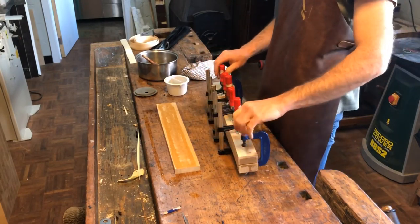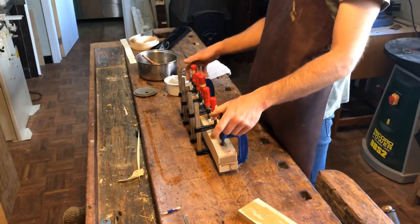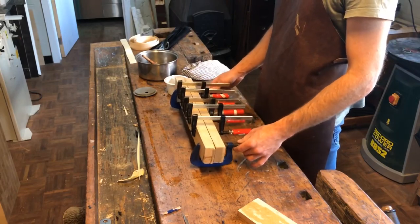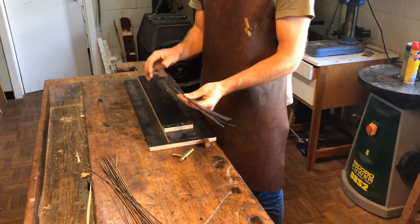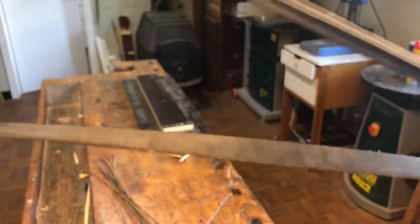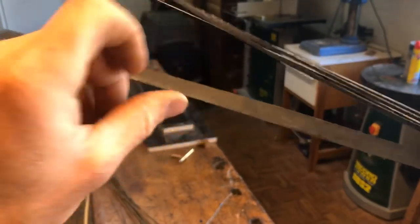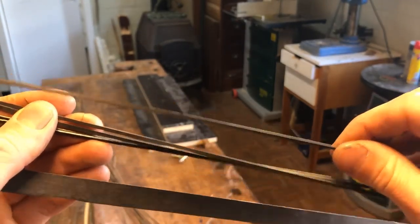I leave it overnight to dry. When I take it out it will still be a little damp, so I leave it to dry outside the clamps for another half day, and then it's fine to use. After gluing the sandwich purfling together you get this — a wider sheet. Here you can see the black-white-black purfling, and I've already cut some strips of it — that's the purfling I'm going to use.